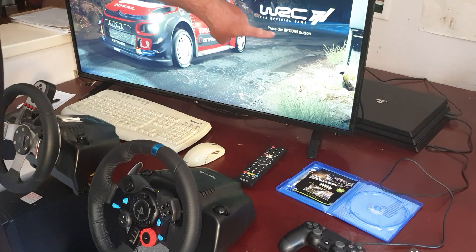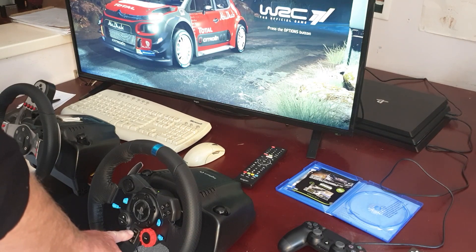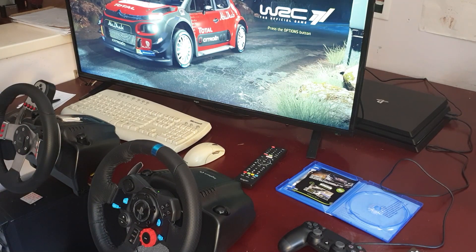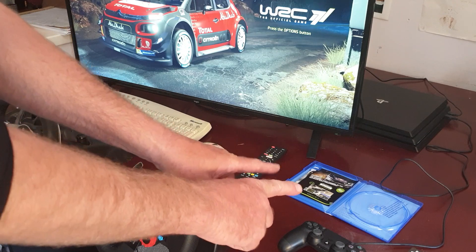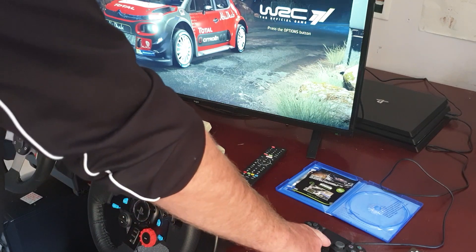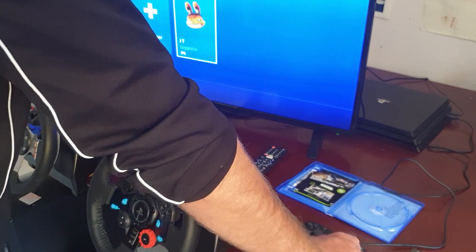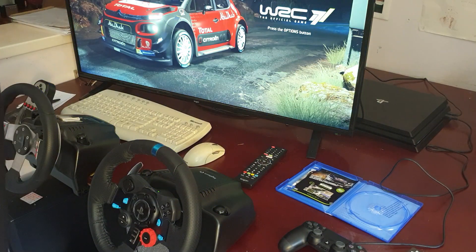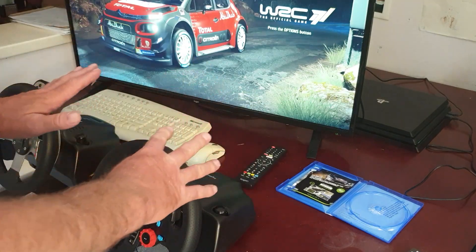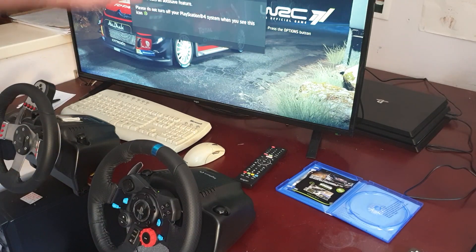Now it's going to ask us to press the options button, and if we do that on the steering wheel you can see I can do it as many times as I like — hold it down, do it three or four times in a row, it doesn't make any difference. This is where we have to go to the controller to press two buttons and that's all. We press the PS button and then sign in with this controller. Now that one's finished with, we don't need that anymore.